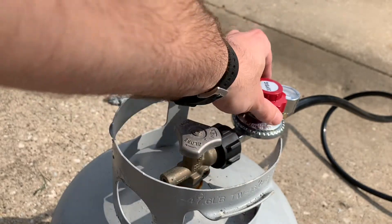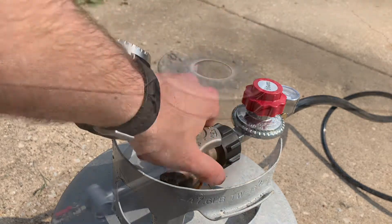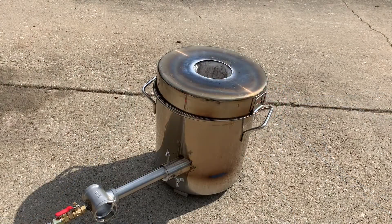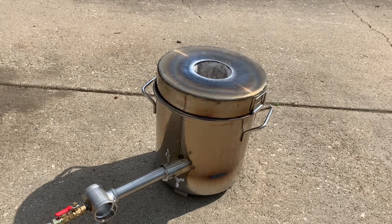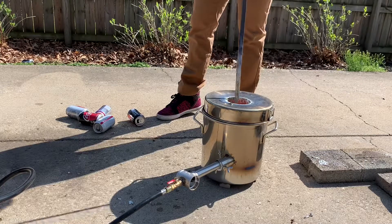We're adjusting the regulator — you don't want the pressure too high, just enough to get the furnace started. I'm going to light the furnace with a torch and then go back and adjust the regulator to get a smooth burn.